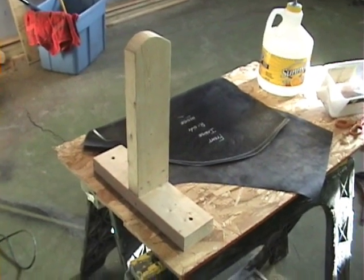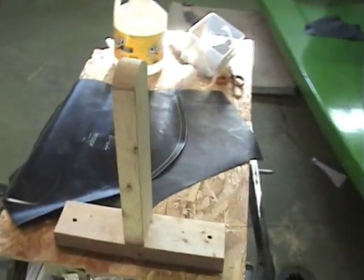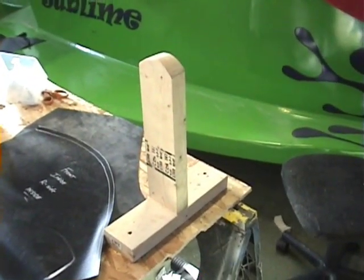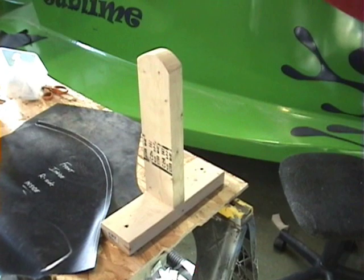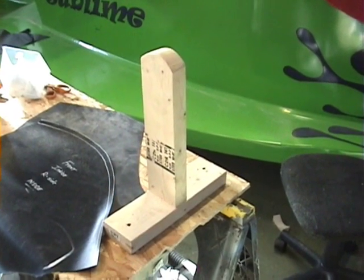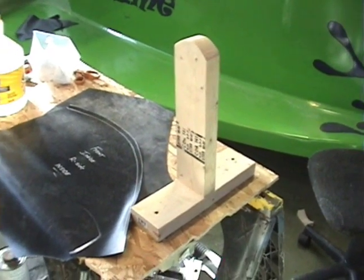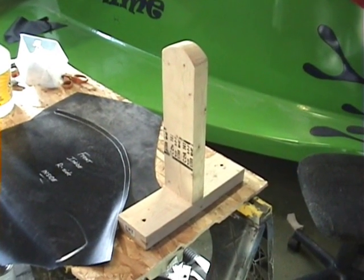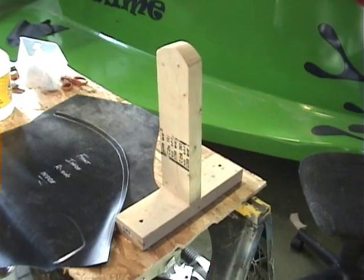There's a picture of the T, like I assume was talked about. Keep in mind, this is my first time doing this method also, so there's going to be a little bit of trial and error involved, but I'm sure it will all work out.